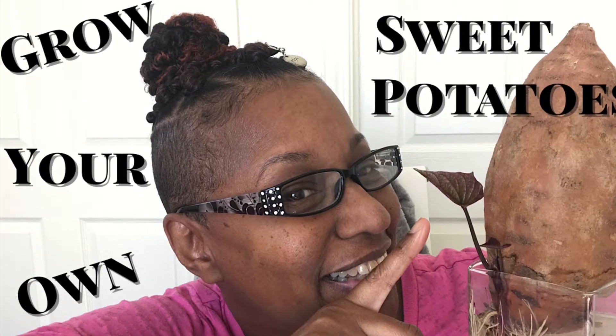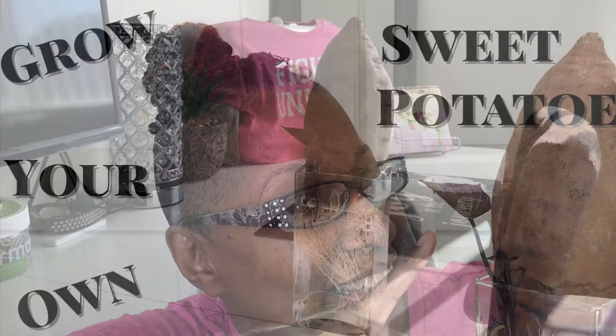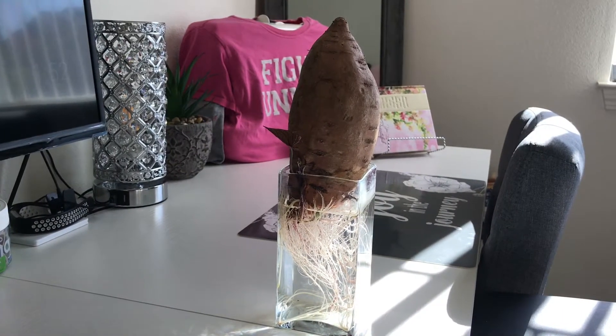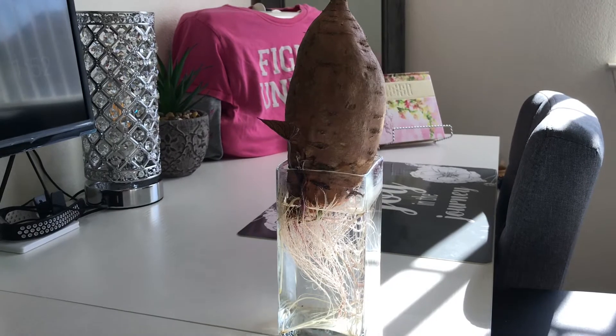If you want to learn how to grow your own sweet potatoes, come on in and bring a friend. Now the first thing you're gonna need is some organic sweet potatoes. You can't use the regular ones from the grocery store because they're usually sprayed to keep them from sprouting.